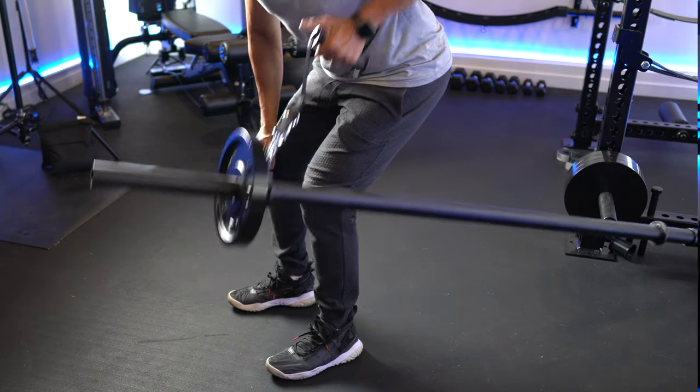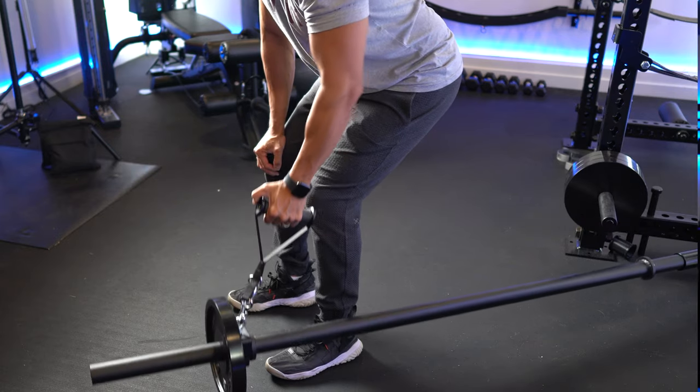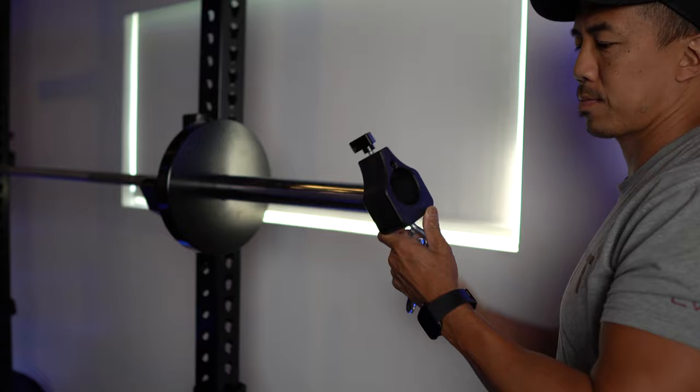I've placed my Olympic bar into a landmine attachment, put the collar on the other end, and attached a handle onto the clip. So the ProLock 2 collars can add a lot of versatility to your exercise library.